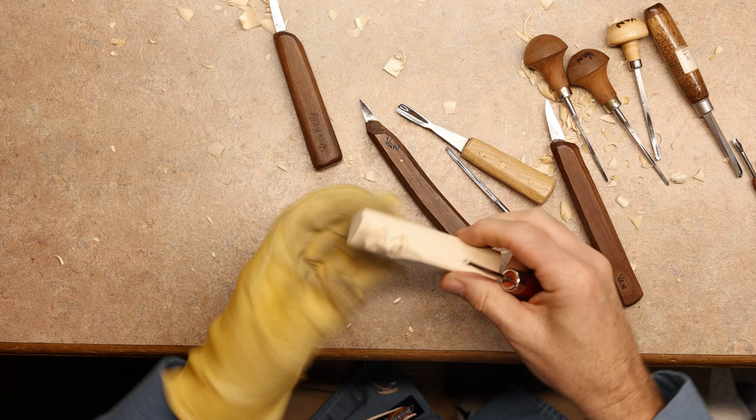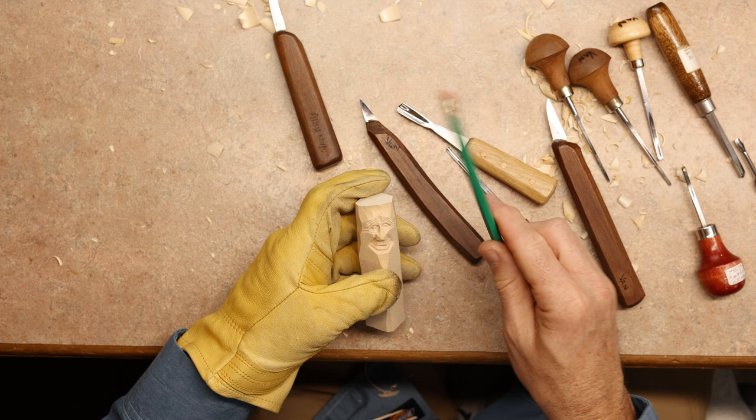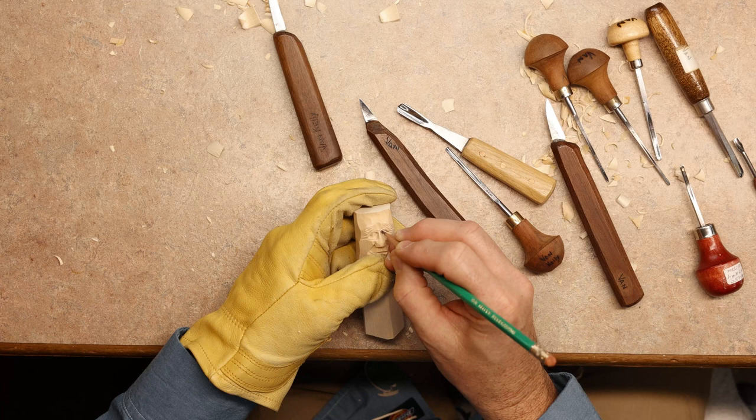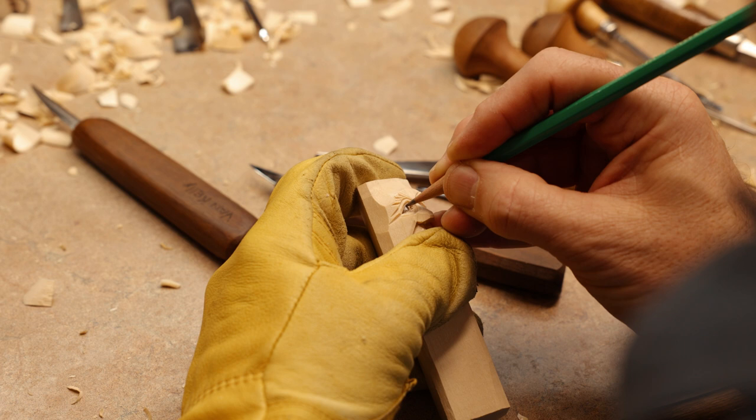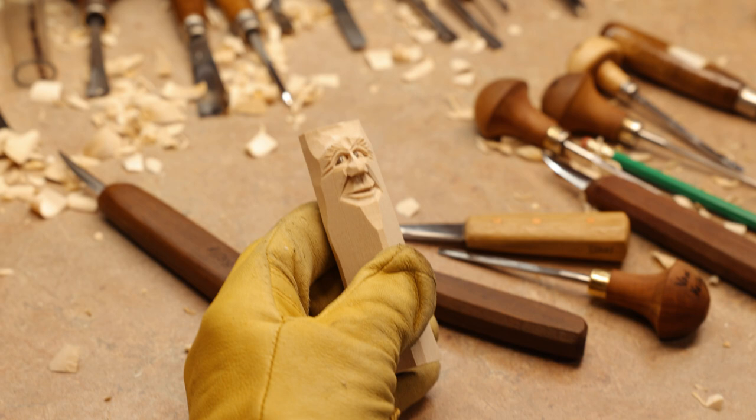The last thing you do is always give your carving some action — always have them looking left or right. We're just going to take a pencil here. If I was going to paint this, I would start with the eyeball, painting it white, let that dry, and then come in with blues, greens, or browns — create the color we need for the pupil. Right there is your basic face on a one-by-one piece of wood. I call it a practice stick.